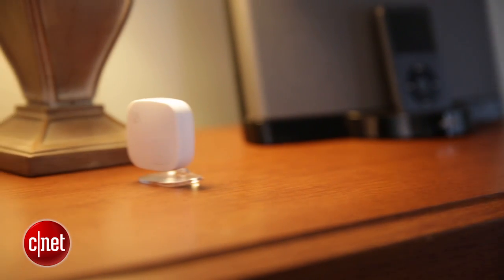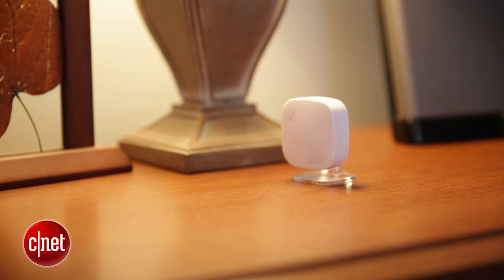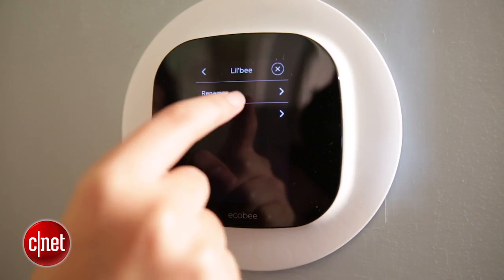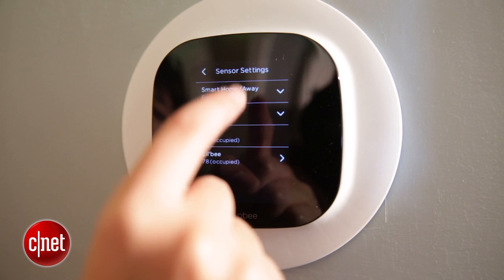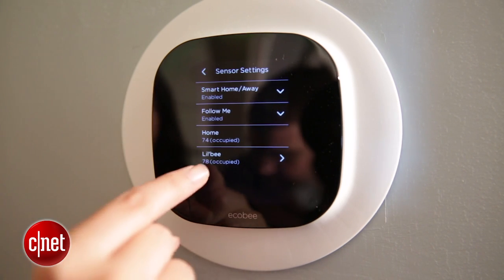Ecobee also provided a remote sensor in its kit free of charge. This little gizmo works in concert with the smart home and away feature — basically if you set your schedule to away but you happen to run back home and it senses that you're here, it'll default back to home mode so you're comfortable, then switch back to away mode when it senses you've left. It can tell you the indoor temperature of the location where you put it and it can also detect motion.